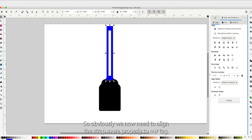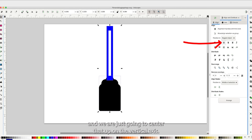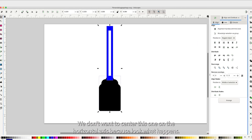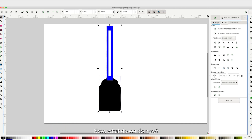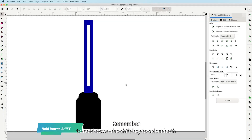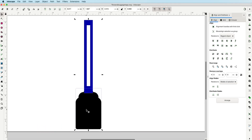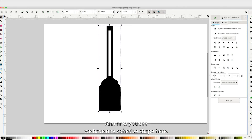Now we need to align the strap more properly to our tag. Hold Shift, select both, set Relative To Biggest Object, and center on the vertical axis. Don't center on the horizontal axis — use Ctrl+Z to undo if you do. Now we're going to join these into one shape instead of two. Make sure both pieces are selected — hold Shift to select both — then go to Path > Union. Now we have one cohesive shape.